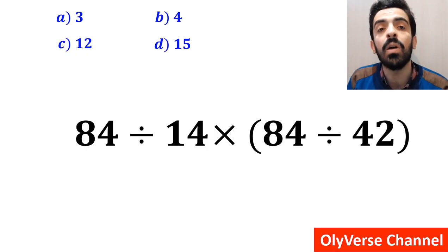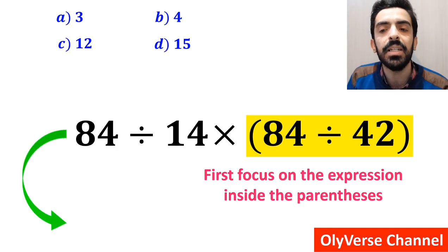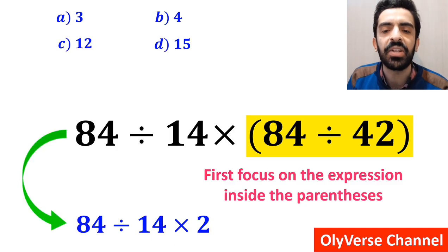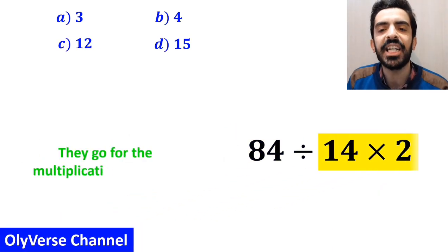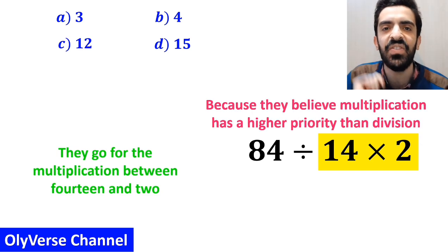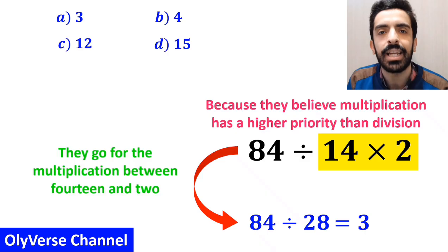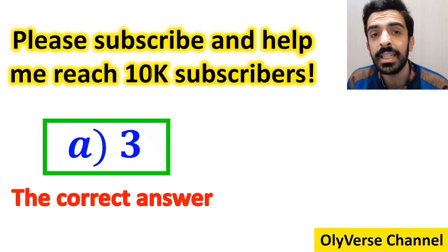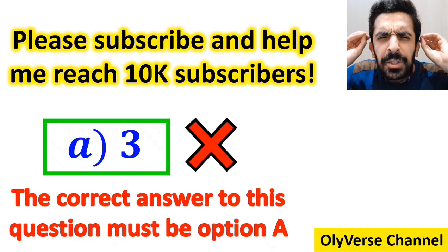Many people, while starting to solve this question, first focus on the division instead of the parenthesis. They rewrite it as 84 divided by 14 multiplied by 2, then go for the multiplication between 14 and 2, believing multiplication has higher priority than division. So they simplify to 84 divided by 28, getting the answer 3, and conclude without hesitation that the correct answer is option A. However, this answer is absolutely wrong.